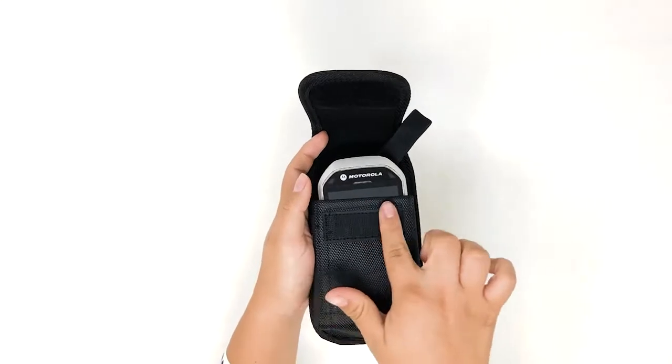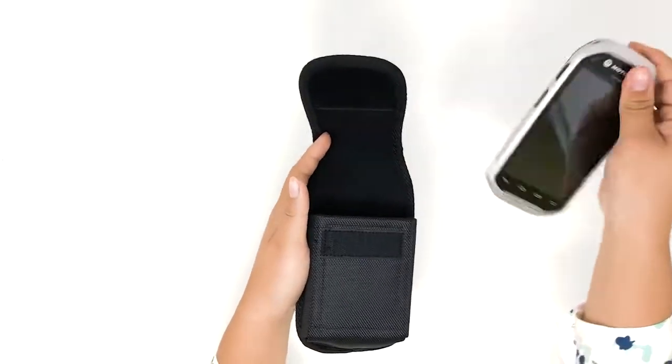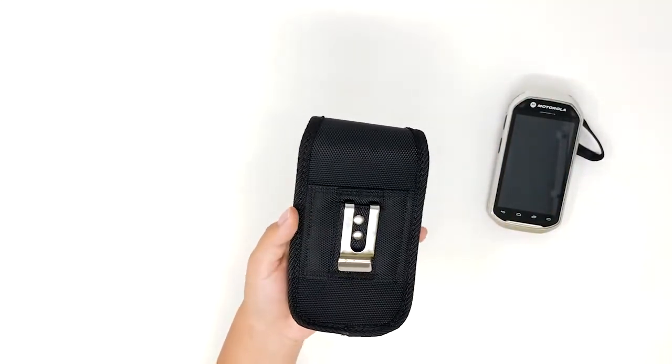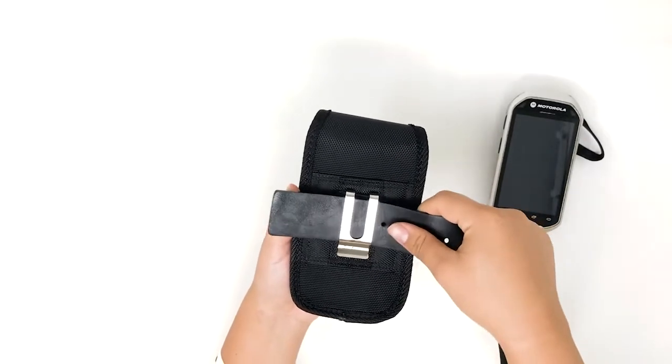It has a Velcro closure to secure your Zebra scanner. It features a fixed position rugged clip that attaches securely to waistbands, belts, or backpack straps.